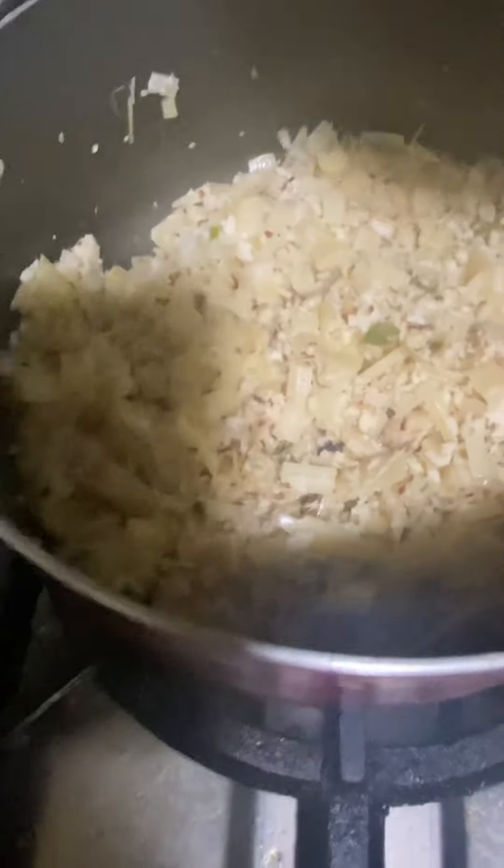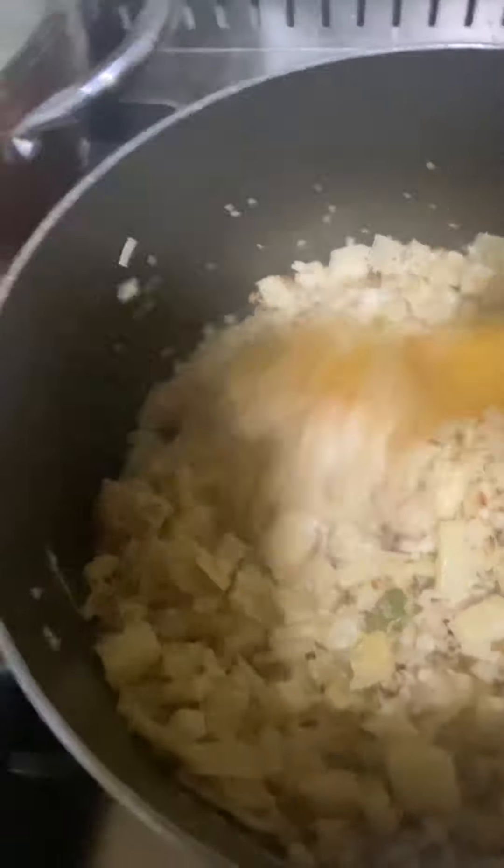We put the sauce on the rice cake when the rice cake is cooked. The rice cake is cooked — we put it in the pot. It's a good season. It's the reason for the cake. We are ready for the cake. We'll add the cake.